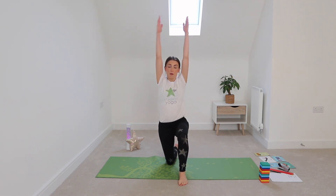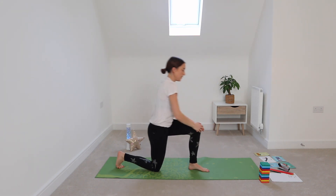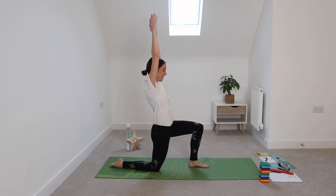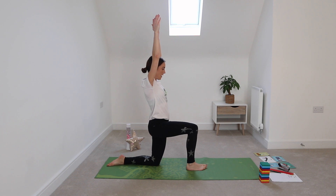Next is dragon pose. For dragon pose, we're on one knee and we lift one leg out in front of us, pointing our arms up to the ceiling. Let's try it on one side first — holding it here, nice and still. Okay, let's swap sides — see if you can stay upright without wobbling over. Fantastic!